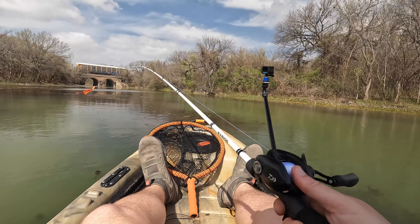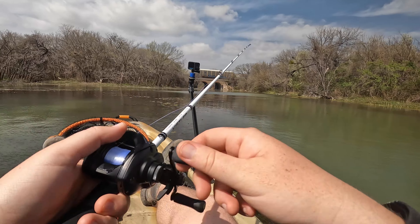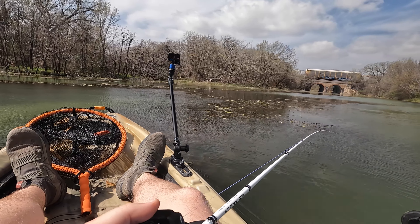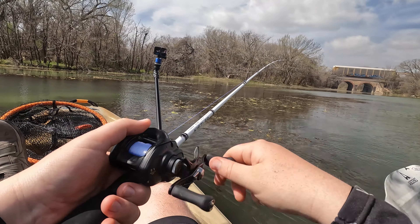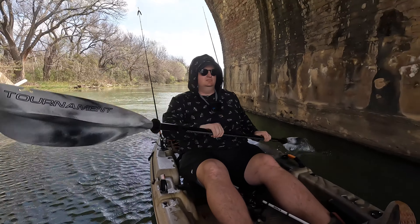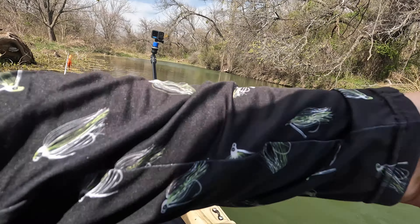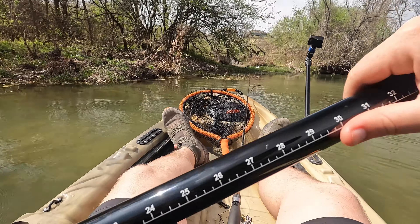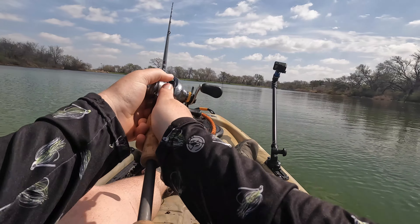This time of year, if the lake or pond you're fishing has a creek, I feel like you've gotta check it out. So I'm heading back in here — there are a few deep channels from where the creek runs out. I don't really have much luck back here, but science would say some fish might be back here getting ready to bed up.